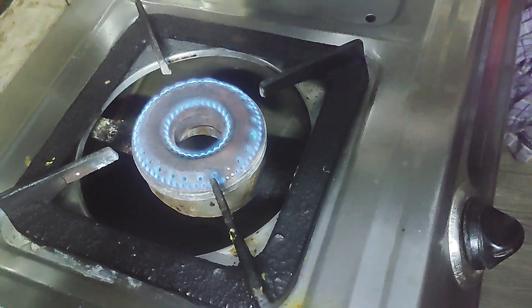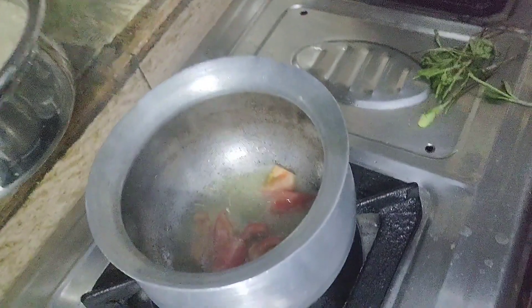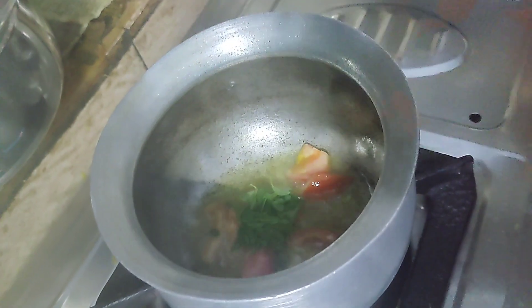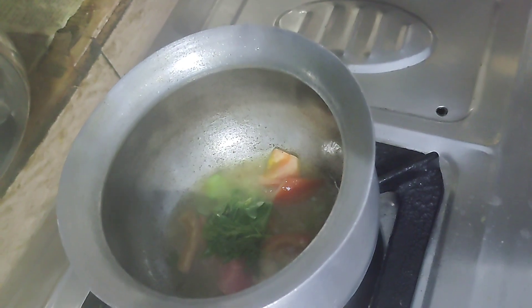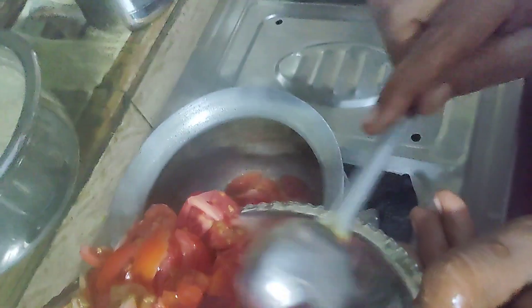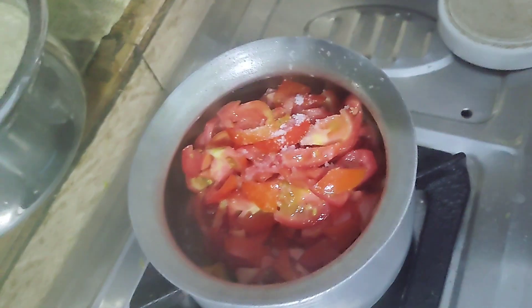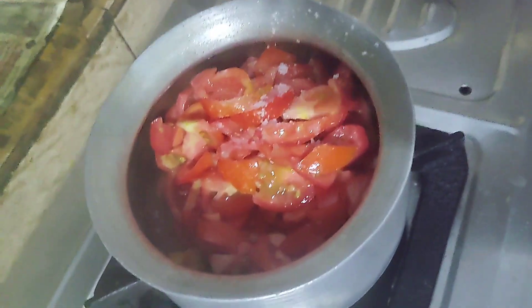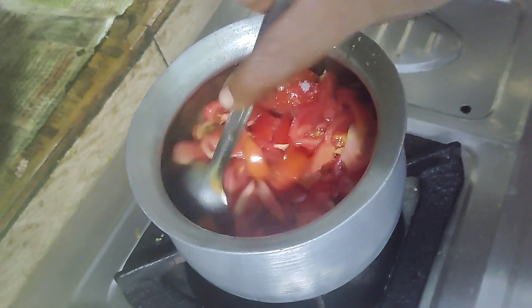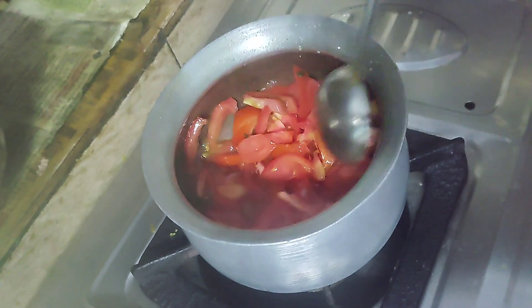We are going to make a small video about tomato rasam. Here we are going to use a medium-size tomato. This recipe has a very simple and very tasty recipe. I'm going to show you a little bit.